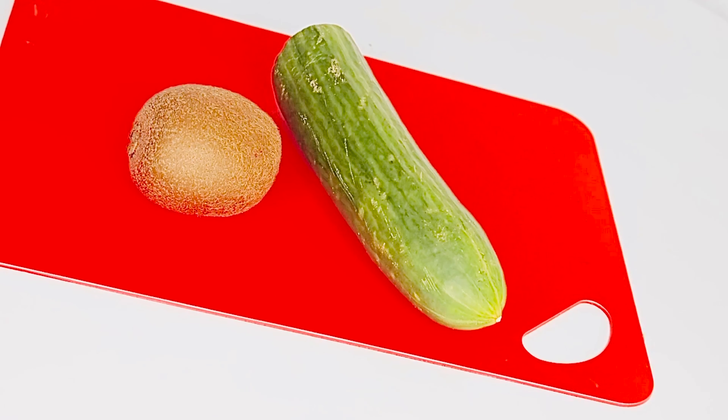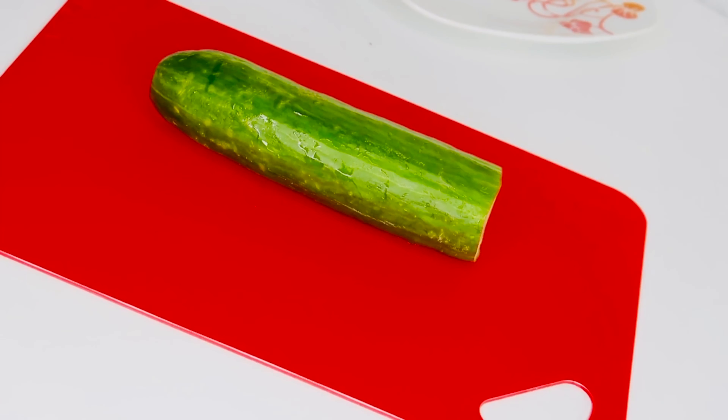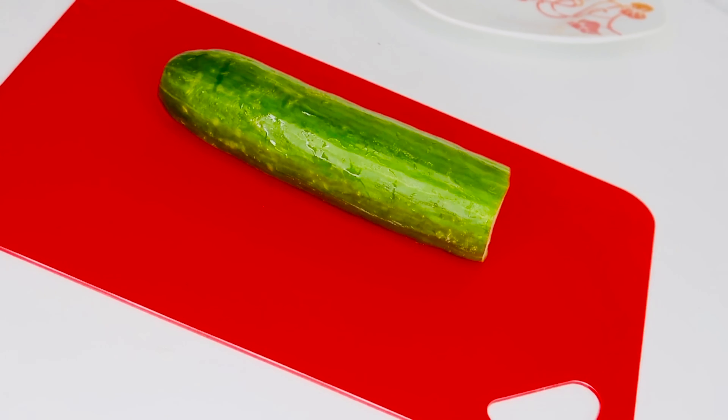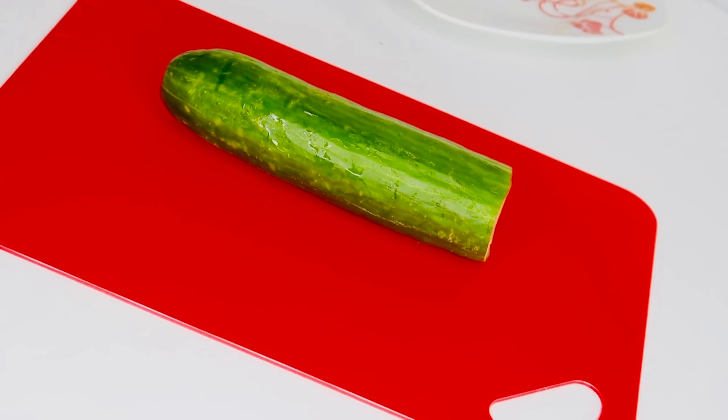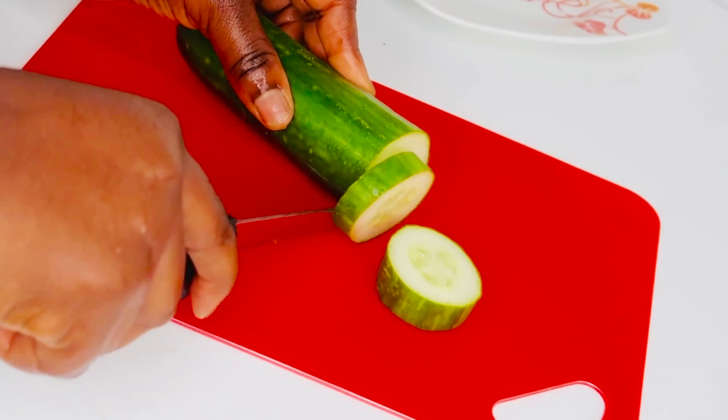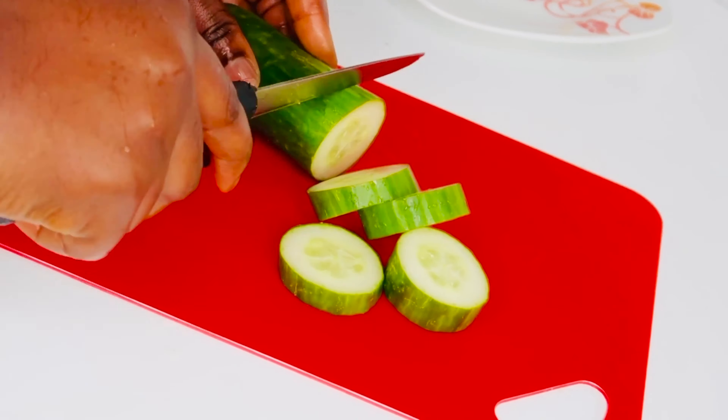If you haven't subscribed to my channel, subscribe, like, share, and comment. Now let me show you guys how to prepare this smoothie. I'm going to slice the cucumber — I've washed it and it's perfectly clean. If you want to do yours, make sure you wash it before using it.